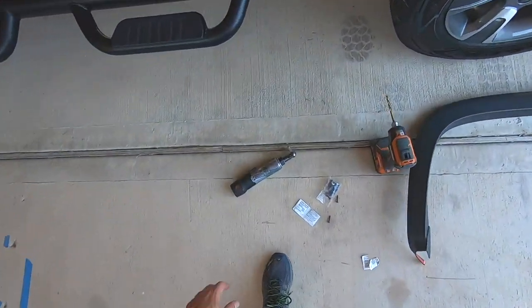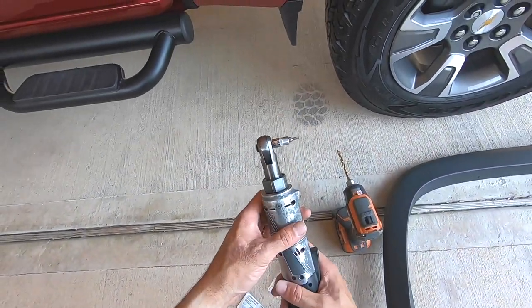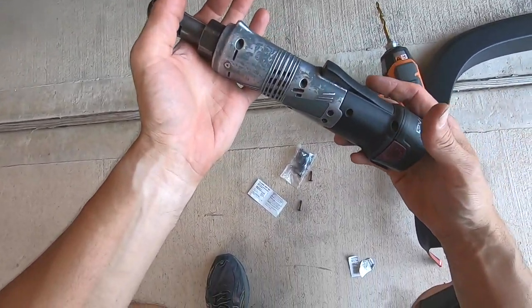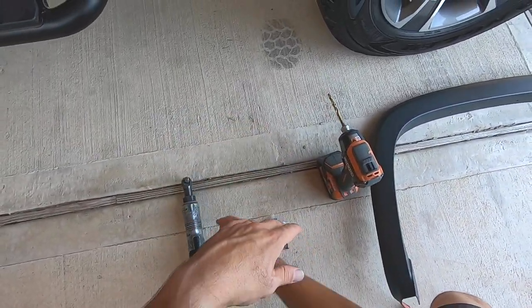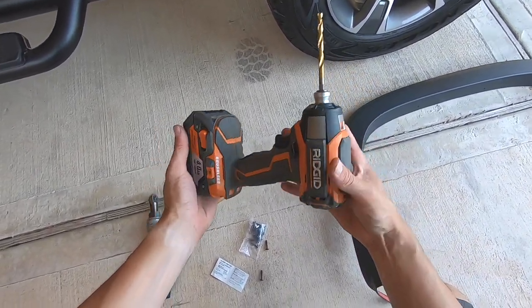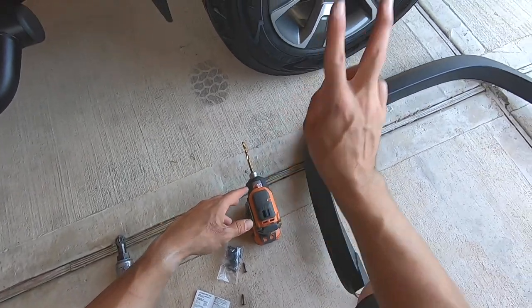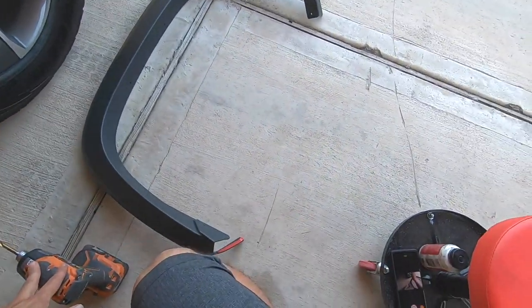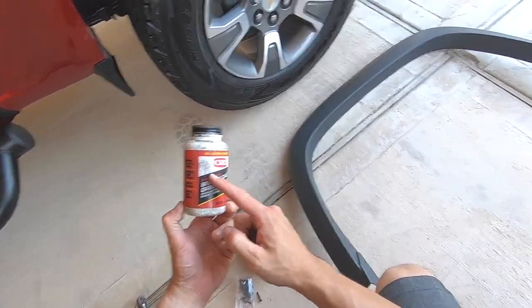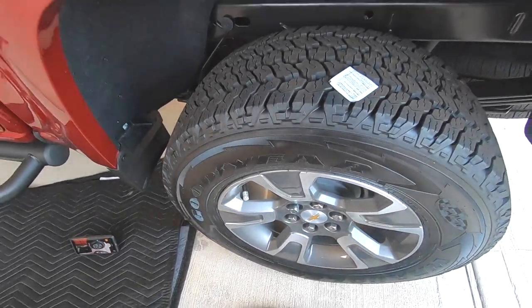As far as tools go, all you're going to need is a Torx T15 — I've got it on an electric ratchet which is going to make things really fast — and a quarter-inch drill bit. You're going to have to drill two holes in the back and no holes in the front. If you have some touch-up paint that would be good, or you can use a little bit of grease, and I'll show you why in a second.